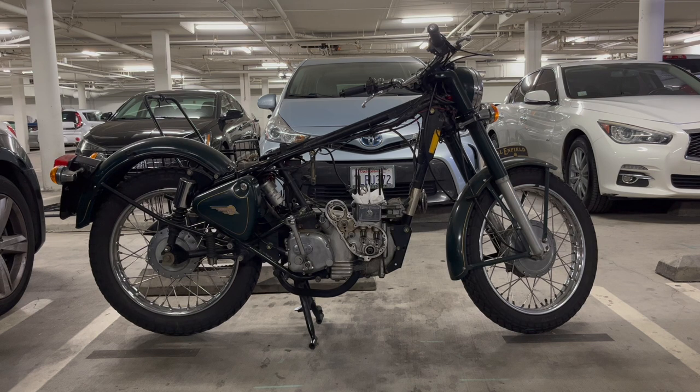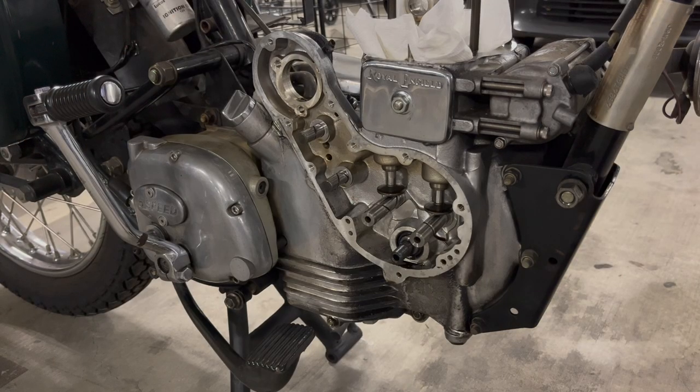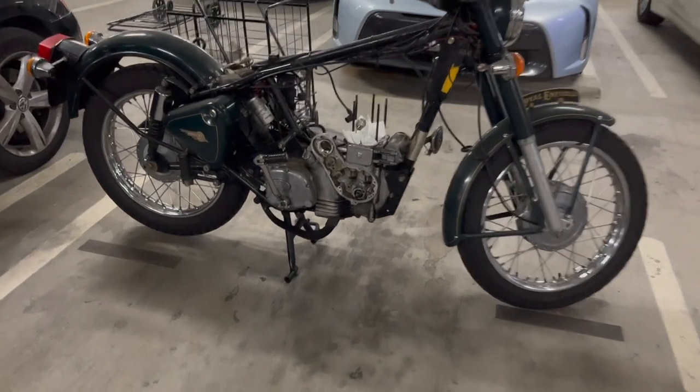So this wraps up part three. Thanks again for watching, and if you're new, definitely subscribe and stick around. In part four, we'll finish the left side of the bike — remove the primary cover, take out the clutch, alternator, and primary chain, then take off the inner case, remove the sprag clutch and starter, and take off the front sprocket. So we'll finally be ready to drop the crankcase in part five. Once the crankcase is out and I replace all the bearings in the crankshaft, it's really going to represent a turning point because then we can start reassembling the bike. See you soon guys.